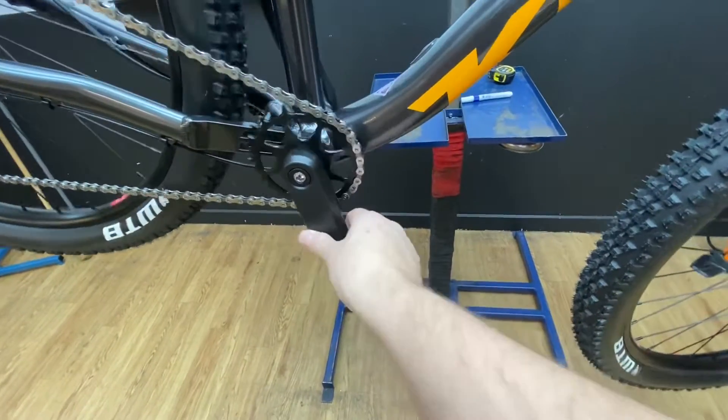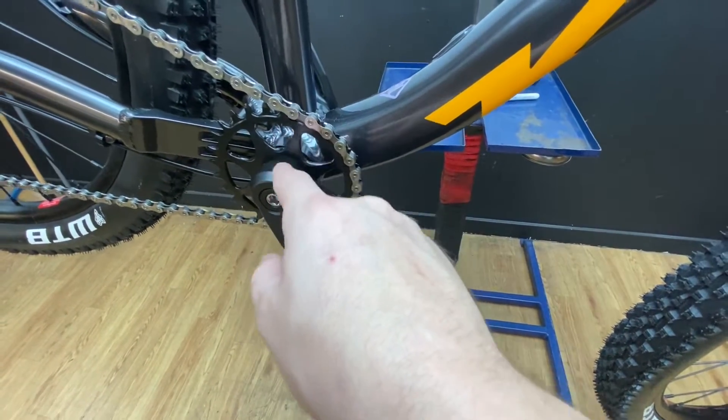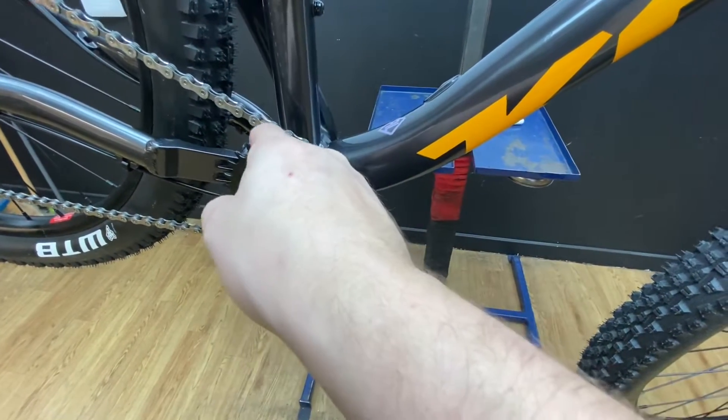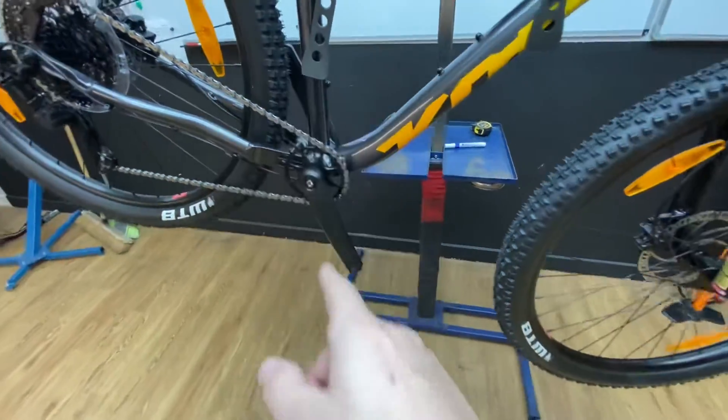175mm cranks. The downside to these cranks is that the chainring and the crank are one piece, so when you wear the chainring out — it's a KMC chain that comes with it — when the chainring wears out you're going to have to replace the whole crank arm at the same time.